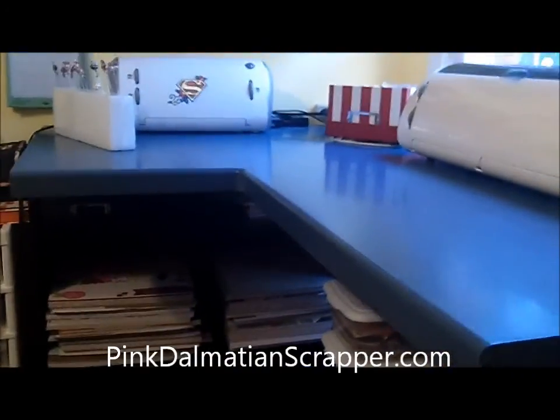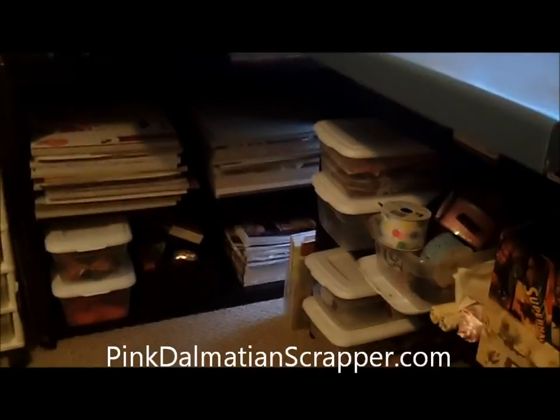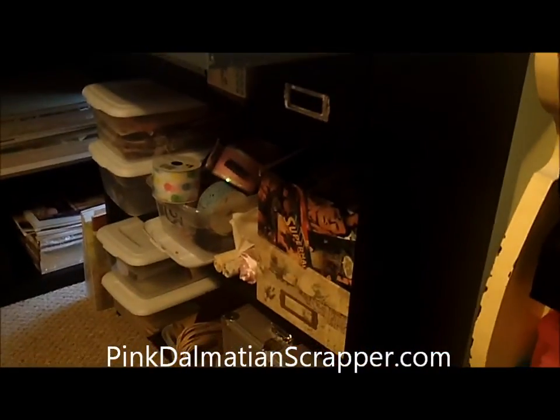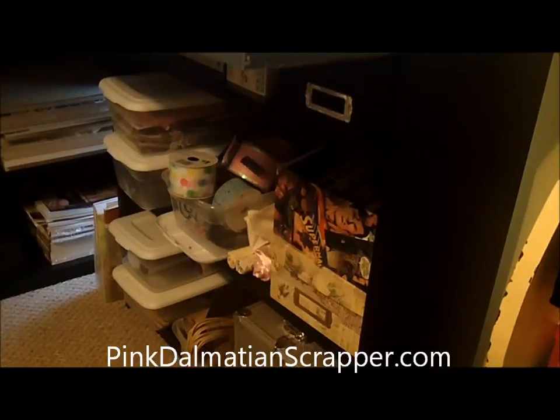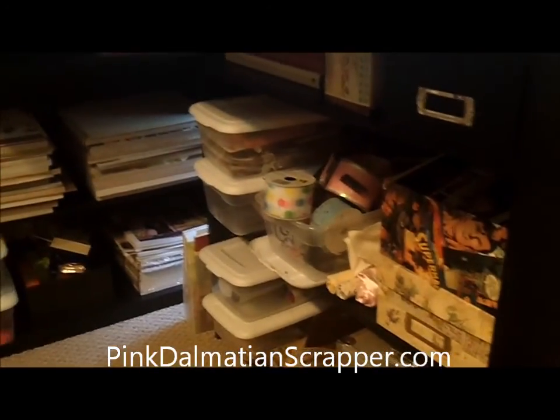This is a tabletop — a corner top — that I snagged from my husband. I just purchased two bookcases from Walmart, put them together, and they hold the top up. So I've got lots of storage down here.